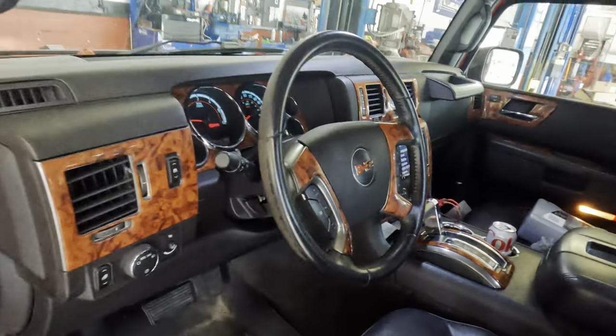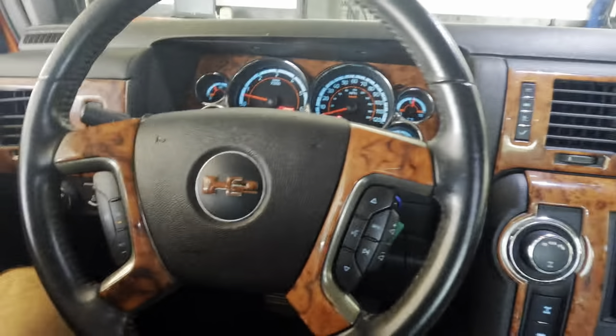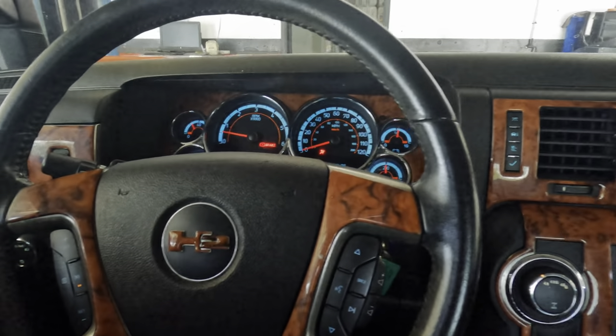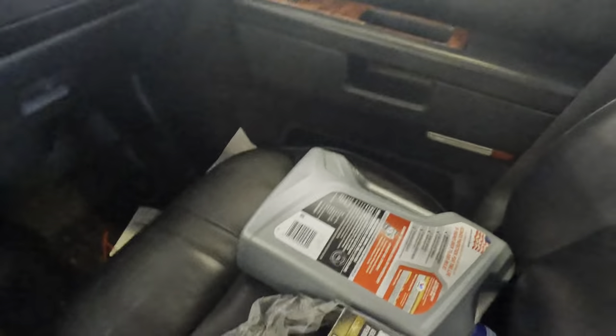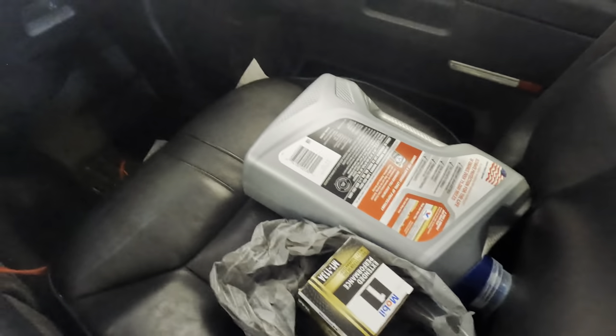Hi everybody, good day to you, welcome back. This is a 2008 Hummer H2 6.2 liter V8. Customer states has engine oil leak, would like engine oil leak repaired and engine oil change obviously.